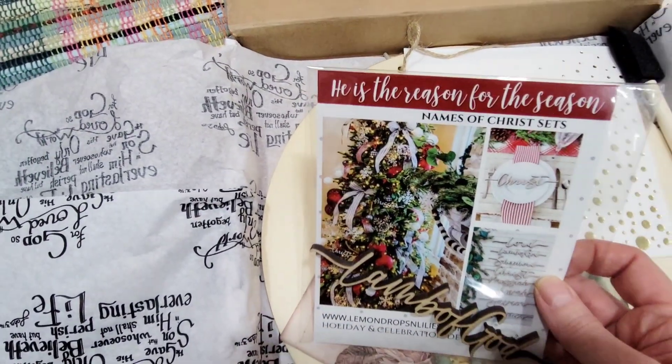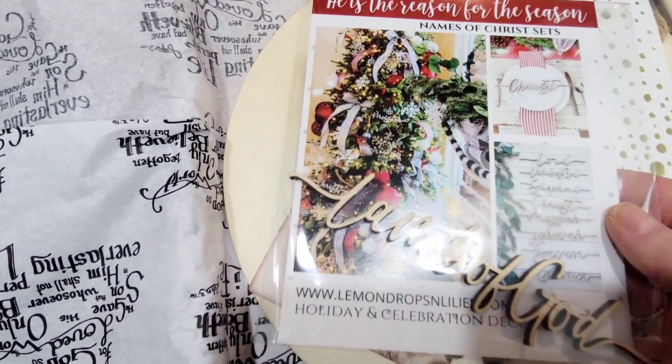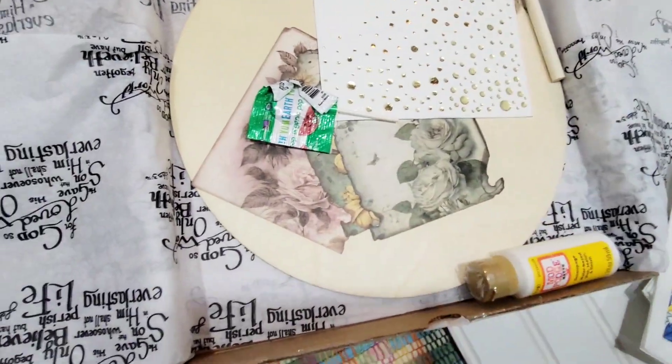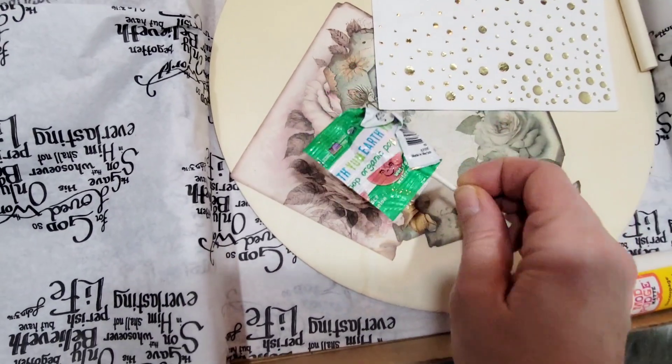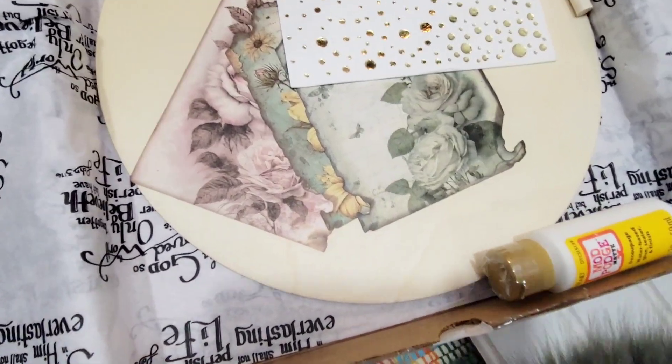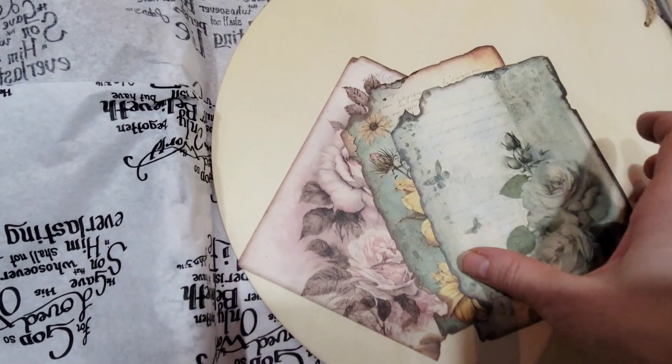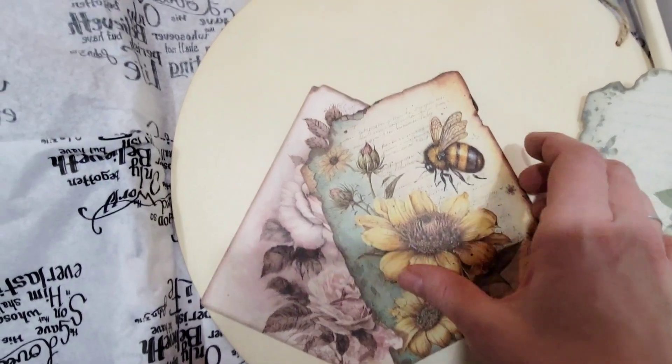The napkins feature scripture verses as well as hymns. I play the piano and I love hymns, so these kinds of crafts are right down my alley. I was so excited to see the colors of the napkins that I received.